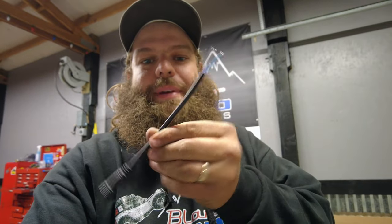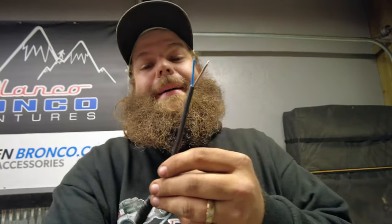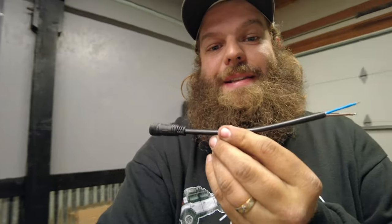One thing they do send with the kit is this little pigtail. From reading online, we think if you hook this up with the white wire already on the light, you can connect it to your blinkers — so you get the light flashing when you turn. We're not using it because we're wiring to the auxiliary switch. The cool part with this kit is you can kind of do what you want; it's not like you have to do it one specific way.